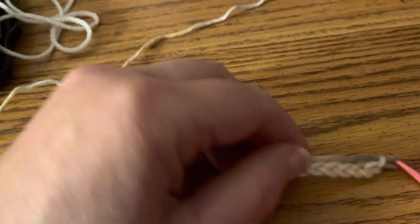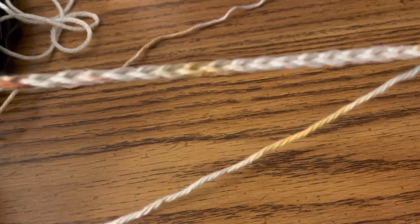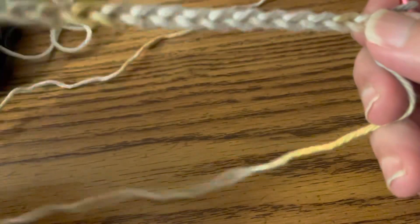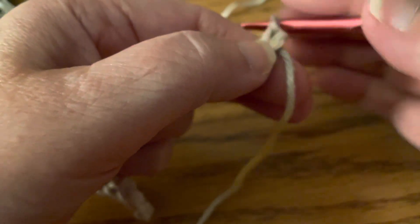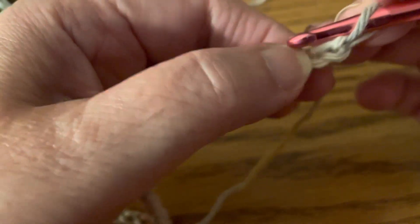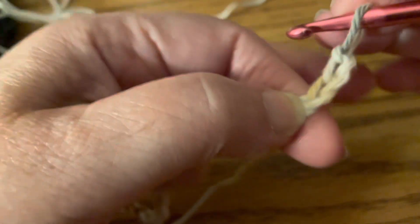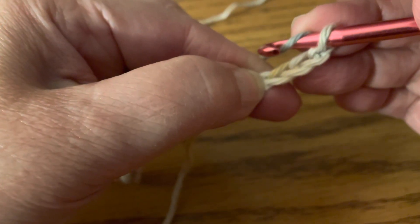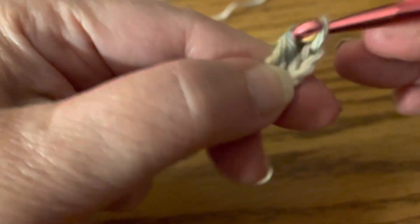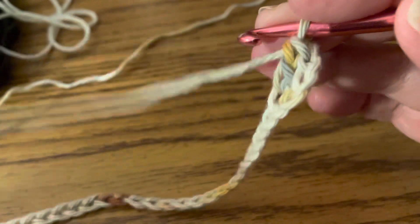In part one, I chained 33 stitches. I'm using a Lion Brand cotton yarn — I wanted to show you how it looks in cotton. We're going to double crochet in the fourth chain from the hook: one, two, three, four. So we're going to double crochet in that fourth chain from the hook, and this counts as a stitch, so now you have two double crochets in that spot.